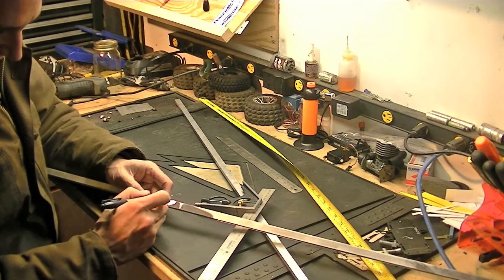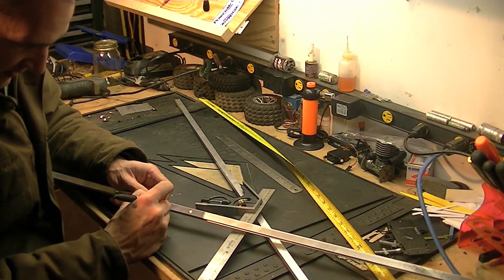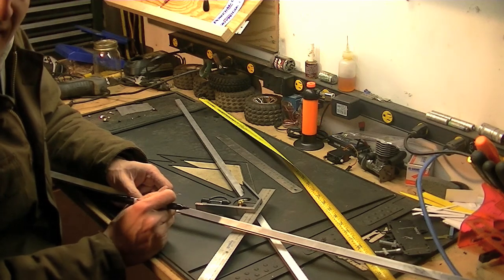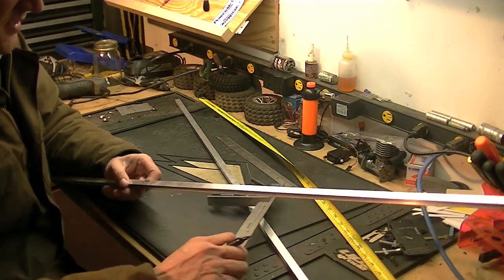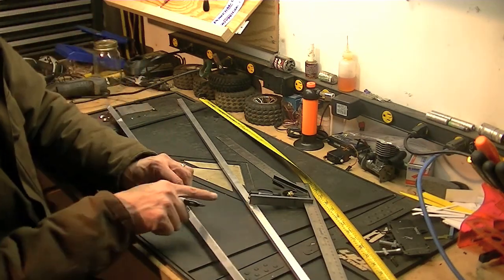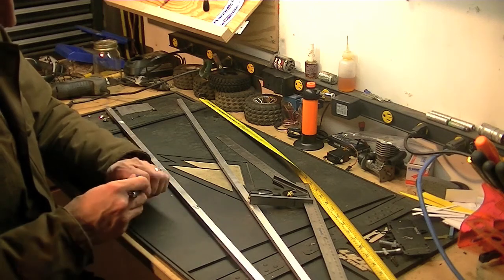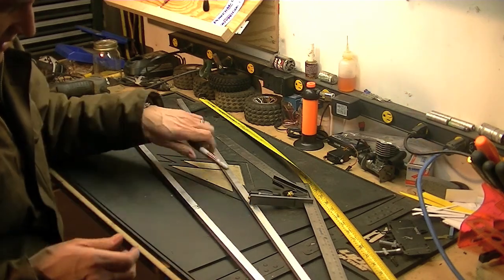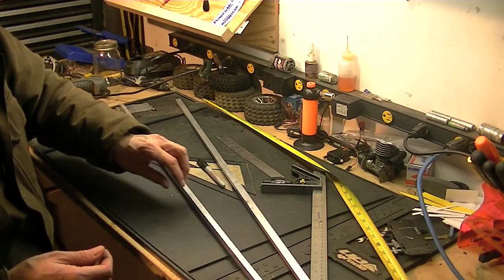So now what I've got to do is cut up to there on both sides. I'm going to use my band saw with a metal cutting blade, because that'll be the easiest thing to do. And once I can cut the slot, I'll just have to use my Dremel and slot it. So I'm going to go cut this and I'll be right back.